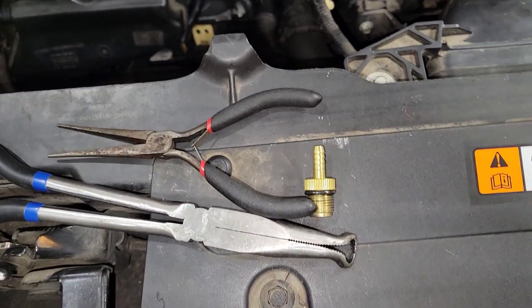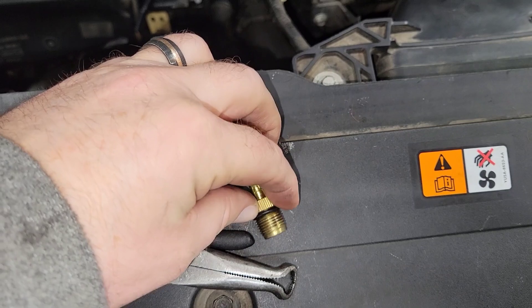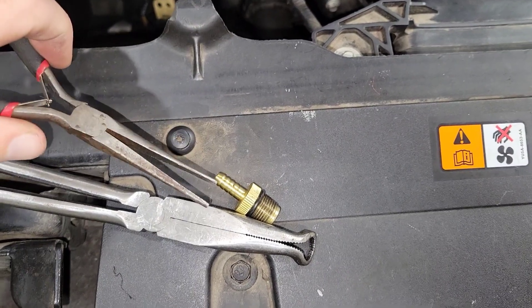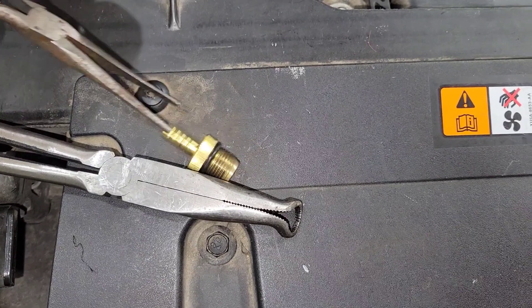I was able to take this and loosen it up on that fitting — there are some teeth, if you will. Then I had to use my mini needle pliers to fish out the fitting and pull it out.